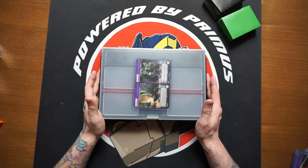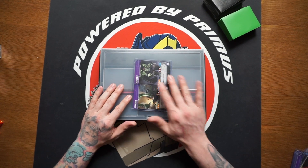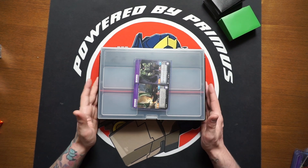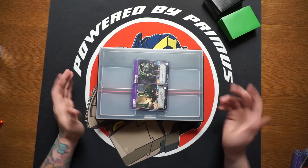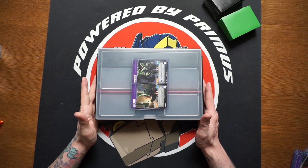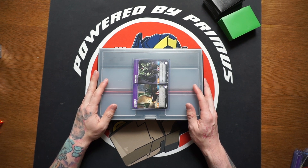Big thank you again to BCW for sending this out. Now, the giveaway comment prompt you've been waiting for — how many of you plan on picking one of these up? I'm really curious. And if you don't plan to pick one up, let me know how you currently store your cards at home or how you travel with them — I'd love to see how you guys do it. Hope you enjoyed the video, a like would be greatly appreciated, make sure you're subscribed, and I'll catch you in the next one.